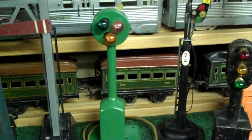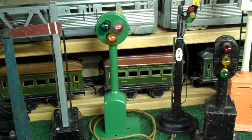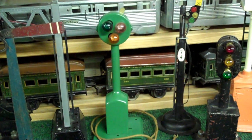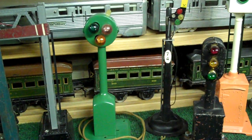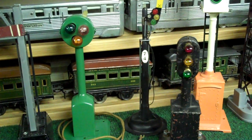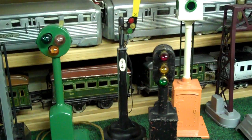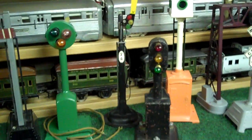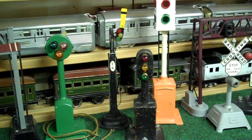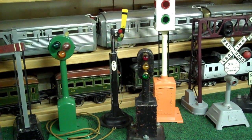Here's another American Flyer block signal. I always thought that the configuration was interesting for three lights, unlike the typical block signal that you see to the right, which is Marx's, where the bulbs are oriented in a vertical fashion. Right behind that is a Marx's 74 semaphore.